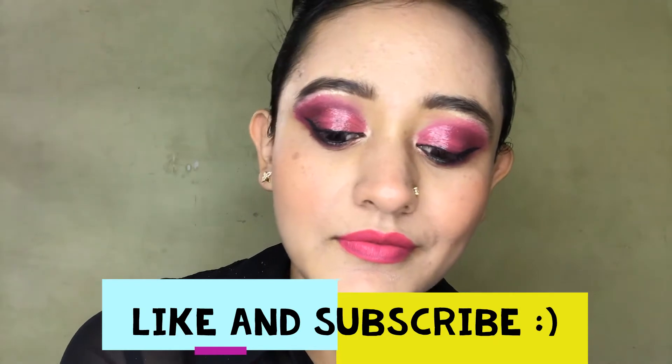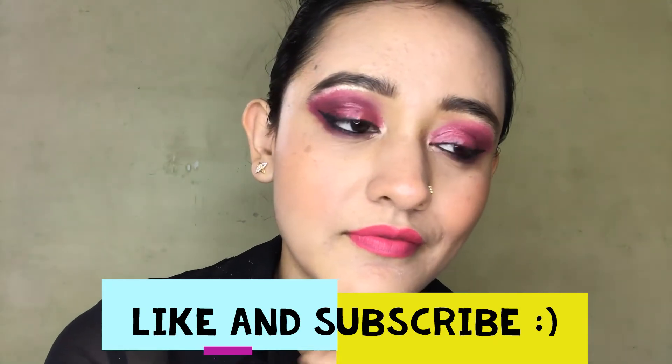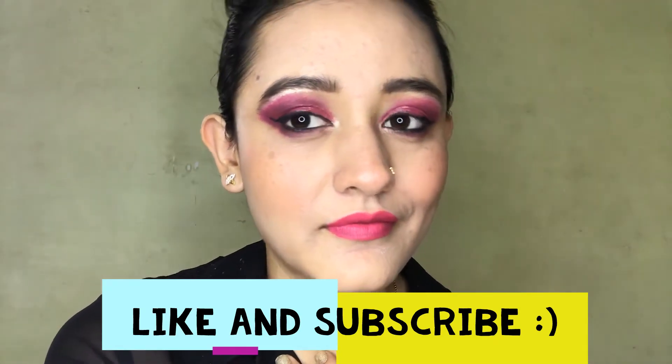Before heading towards the tutorial, for people who are new to my channel — hey, this is Tanya and I make videos on dance, makeup, and fitness. If you have interest in any of these things, then this channel is for you. Do not forget to hit that subscribe button and bell icon to get notifications. I post new videos every week.